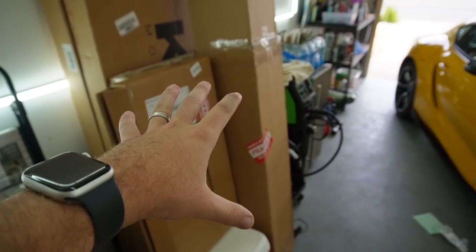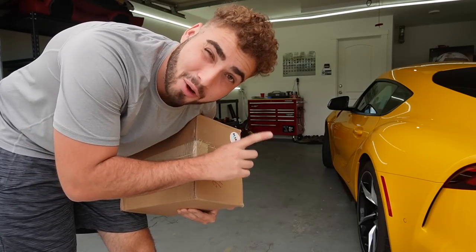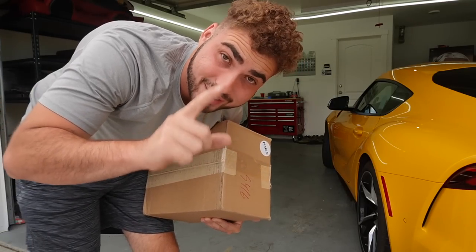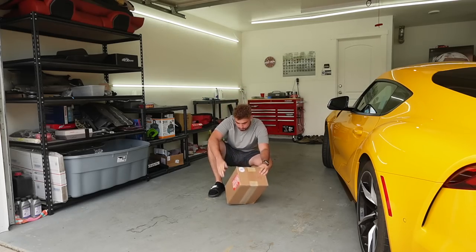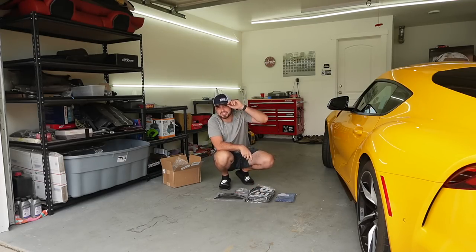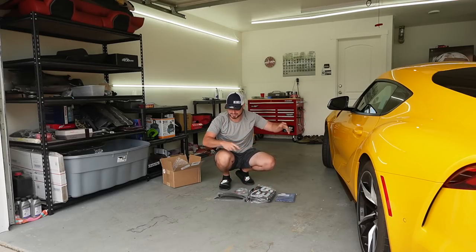Now that we have everything pretty much perfected on this car, it is time to get these boxes out. All of these carbon fiber pieces are coming from Keys Motorsports - literally every single piece I ordered was from Keys Motorsports. If you guys want anything, make sure to use my code down below for a discount. I think it's only proper to start off with the smallest box. I honestly don't remember exactly what I ordered, but I know I ordered a lip, maybe a diffuser, and a spoiler. There are like six or seven boxes. Shout out to Brian from Keys Motorsports - I also got a Keys Motorsports hat and some other goodies.